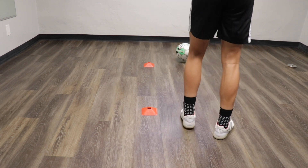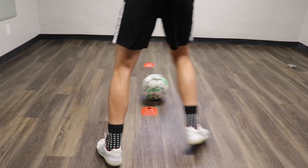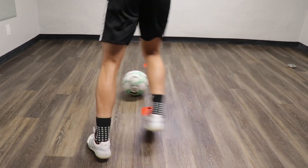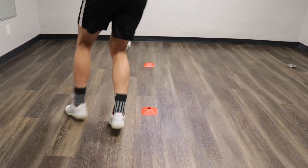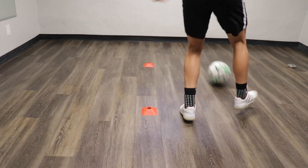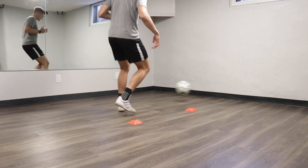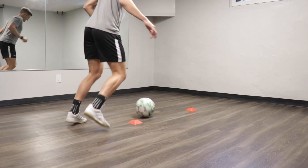For exercise 8 we're working on that directional first touch once again, but now we're really testing the accuracy of your touch. So you play the ball at the wall, then your first touch goes through the gate and your body goes behind the gate. Go for a minute straight without stopping.